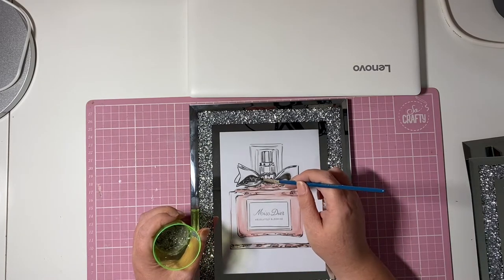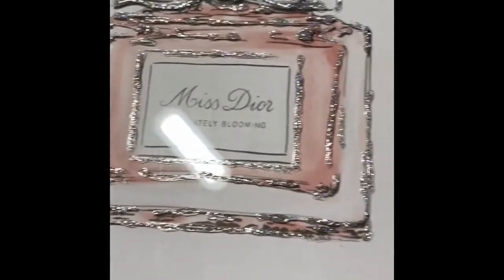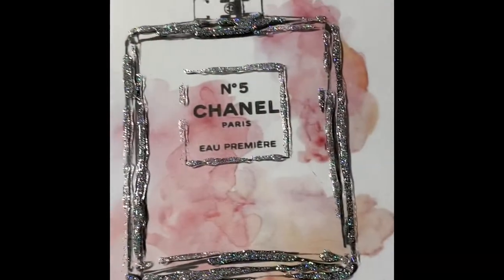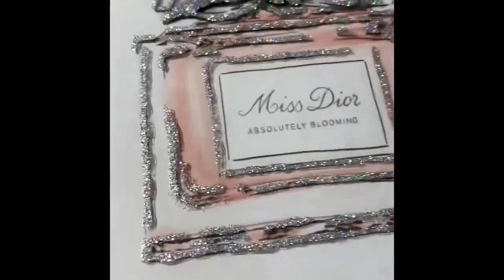Now you can do this with any picture you want, it hasn't got to be a perfume bottle, but I just like the look of it. As you can see, I've picked out all the details in the bottles. I've left the top of the bottles, the lid of the bottles, free because I'm going to be sticking some stuff on now.